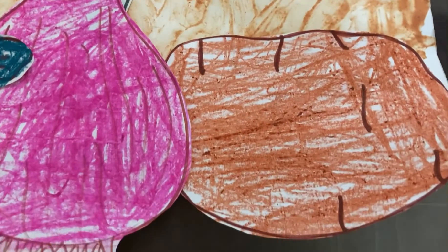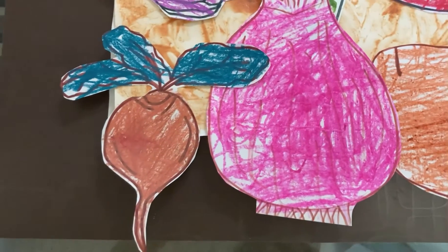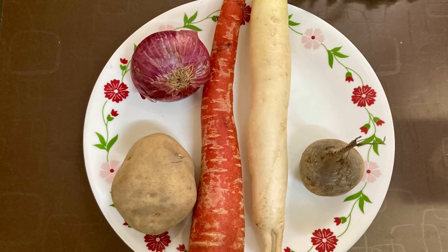Also, the child can be shown real root vegetables covered with a little mud and can be told that since they grow under the ground, they tend to be a little muddy. Hope you have liked this video.